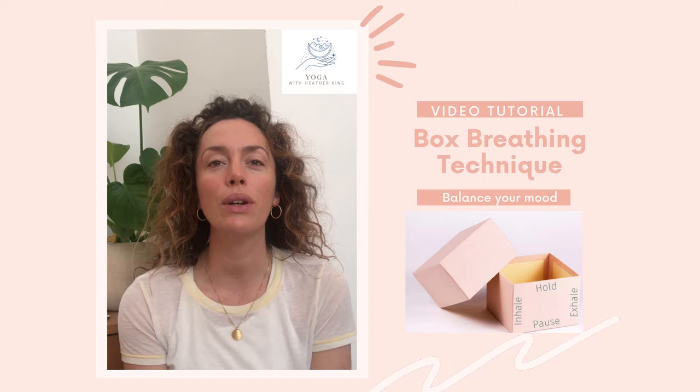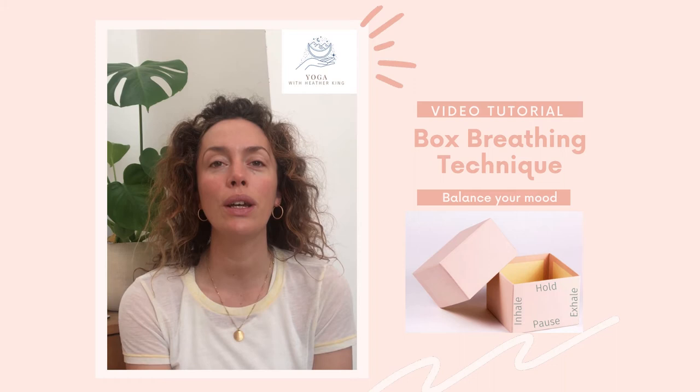Inhale, two, three, four, and exhale, two, three, four. Inhale, two, three, four. Exhale, two, three, four. Inhale, two, three, four.